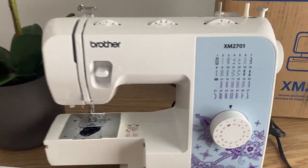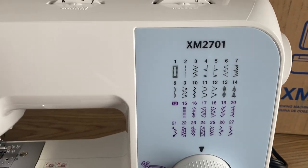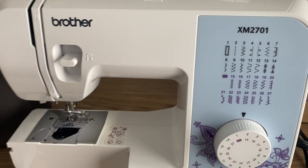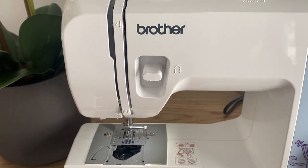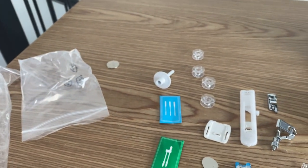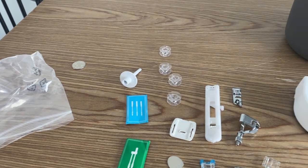As you can see, it has 27 built-in stitches as well as 63 stitch functions as per the website. Automatic one-step buttonhole for virtually perfect buttonholes. Included are six quick-change sewing feet: a buttonhole foot, zipper foot, zigzag foot, narrow hemmer foot, blind stitch foot, and button sewing foot.